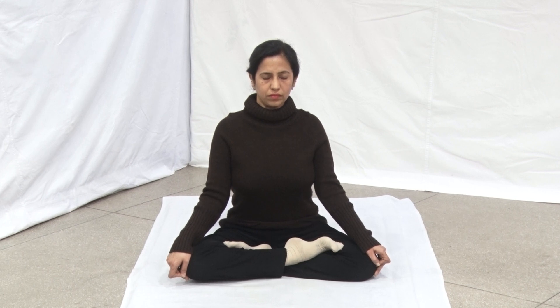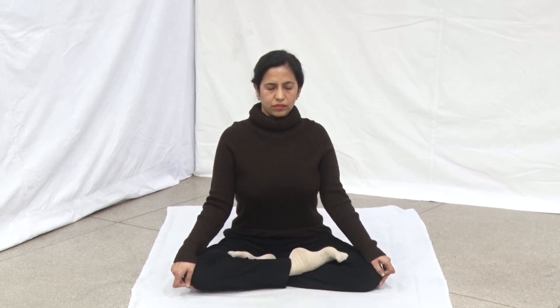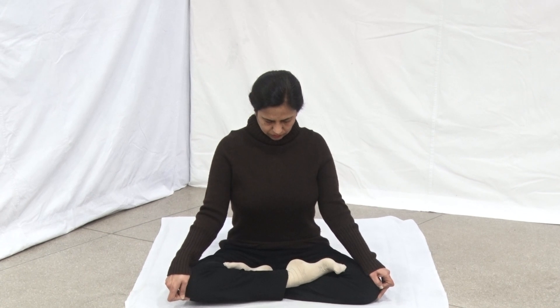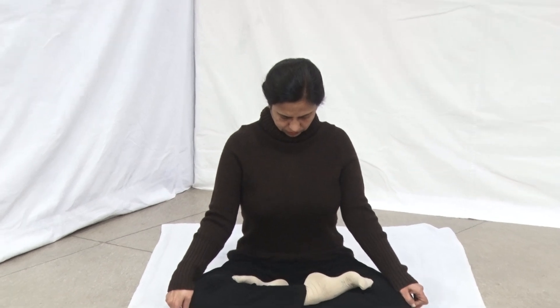Breathe in slowly and deeply. After inhalation, constrict your anus and urinary tract muscles, drawing them upward. Apply Jalandhar Bandha by contracting the throat muscles and lowering the head so that the chin touches the collarbone. Stay in this position holding the breath inside as long as is comfortable, then exhale slowly.